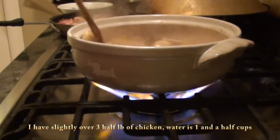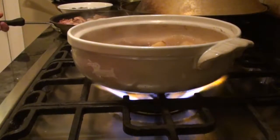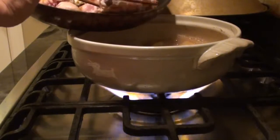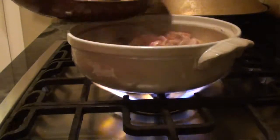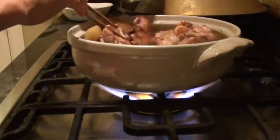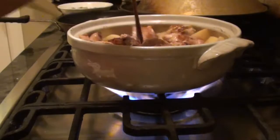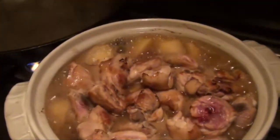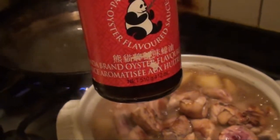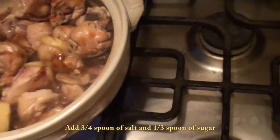Get the soy sauce in, and add the chicken into the pot. Add three teaspoons of oyster sauce into it. After you put the soy sauce in, you have to stir it from time to time.